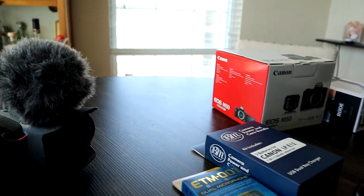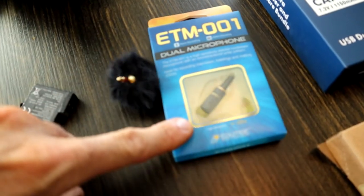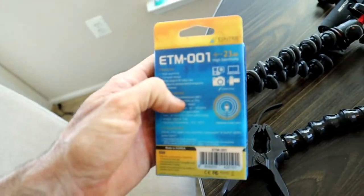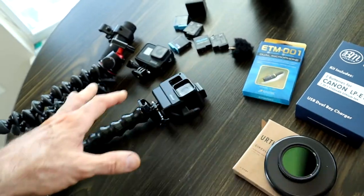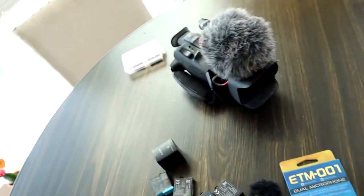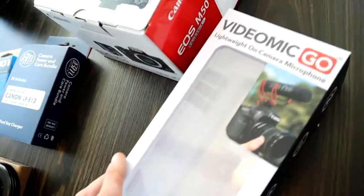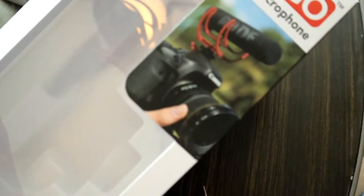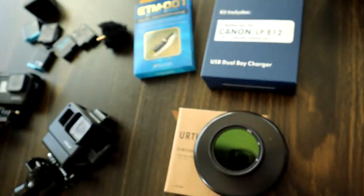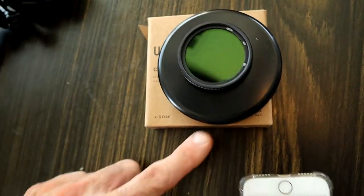For accessories, I already showed you the little microphone — this is the ETM-001, available on Amazon. This is an omnidirectional microphone, meaning it records all the way around. I put that on the GoPro so it can pick up all the sound. If I want a more directional mic on the GoPro, I'd use this one here on top. That's my favorite small microphone. Then I've got the Rode VideoMic on the M50, which is the mic I'm using on top of this camera. Rode is well known for their mics.